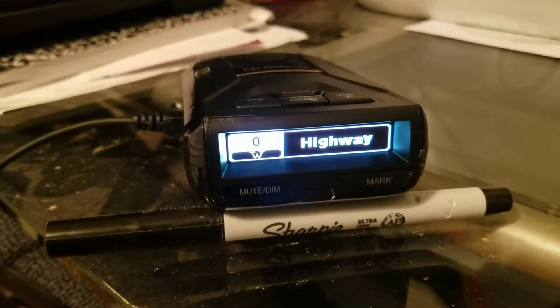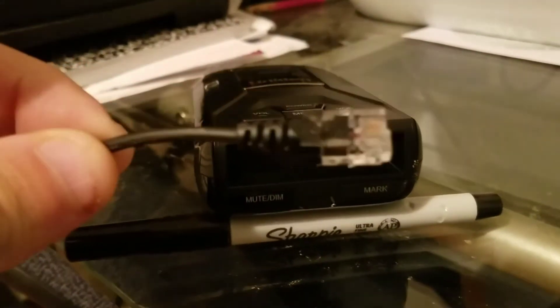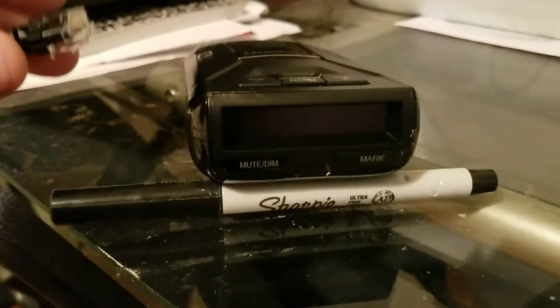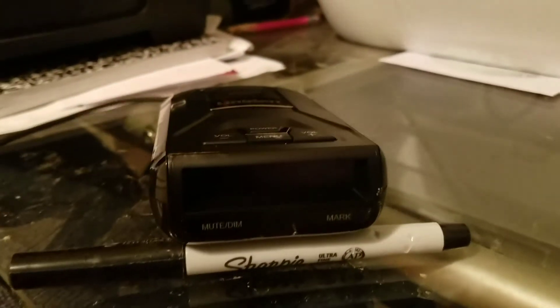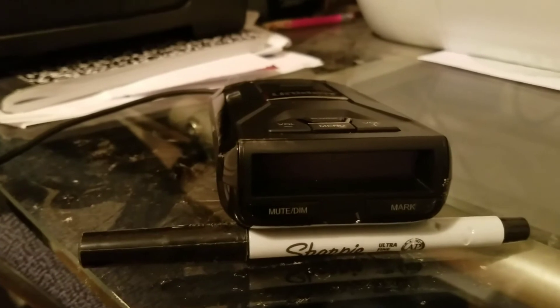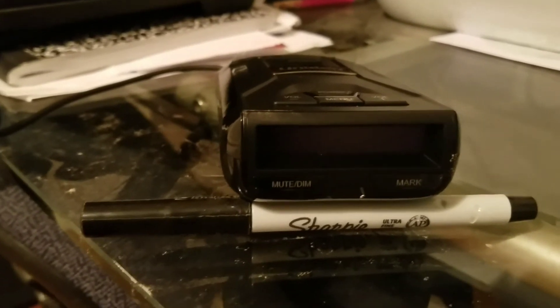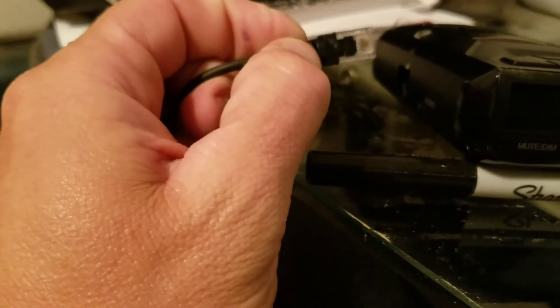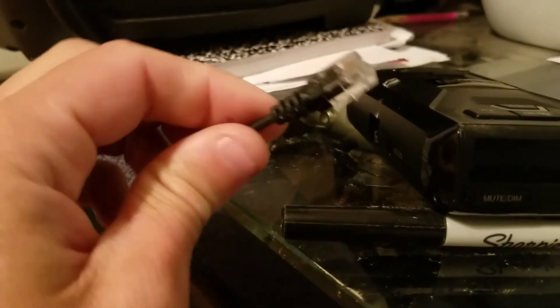One other thing I wanted to mention: as I was taking this Uniden out of the box, I noticed the RJ11 cord was significantly upgraded to a heavy-duty cord. The old cords were pulling out of the RJ11 plug, causing issues — one of them caused my unit to mute on its own. This upgrade is great for guys that run the corded units, especially when the 12-volt plug is on the far bottom right but the cord is strung over to the left, putting a lot of stress and wear on the plug.